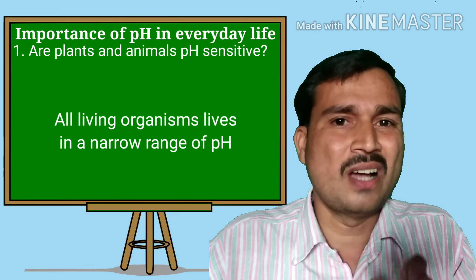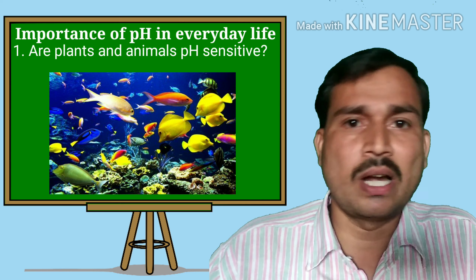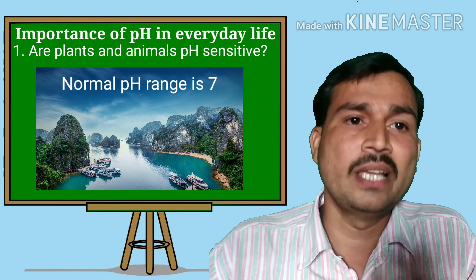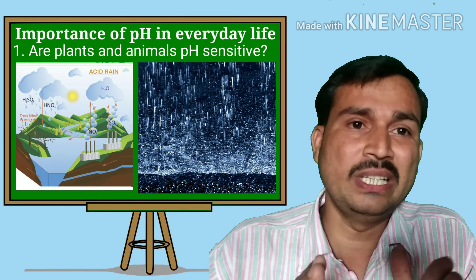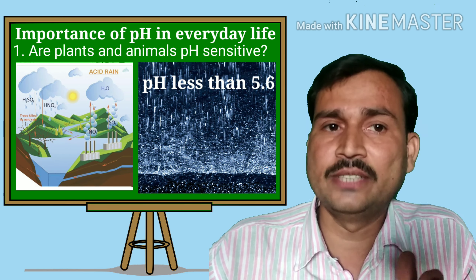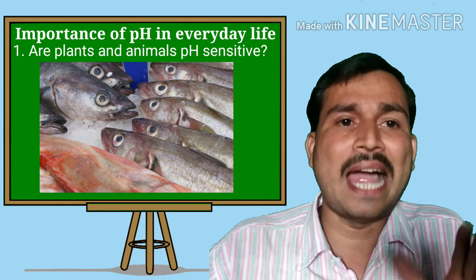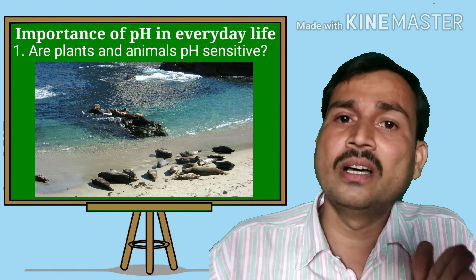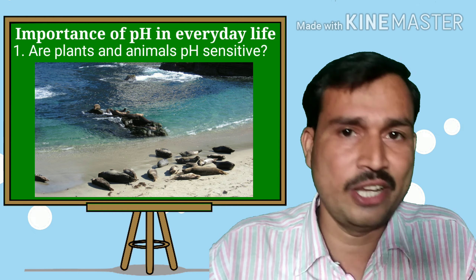Let us take an example of aquatic animal life. For example, river water. River water normally has a pH range of 7. But if sometimes acid rain flows — which has a pH of less than 5.6 — it flows into the river, meaning the living organisms, aquatic animals and plants, become difficult to survive in that pH range of 5.6 because it is so acidic in nature.